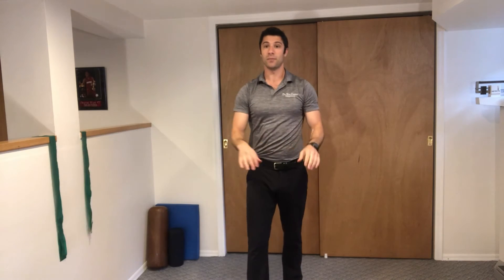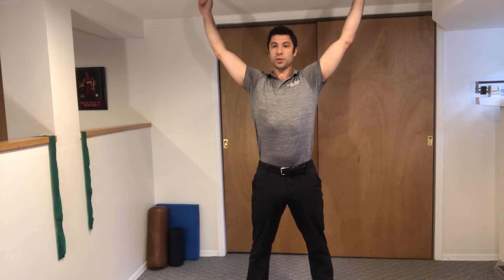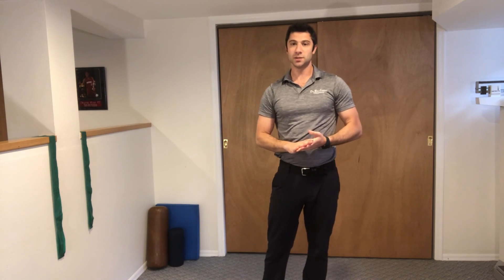This is what it looks like from this angle. Arms are nice and straight as you're holding the band. You're going to raise up, squeeze your shoulder blades, and then let them down. These are Y raises with tubing.